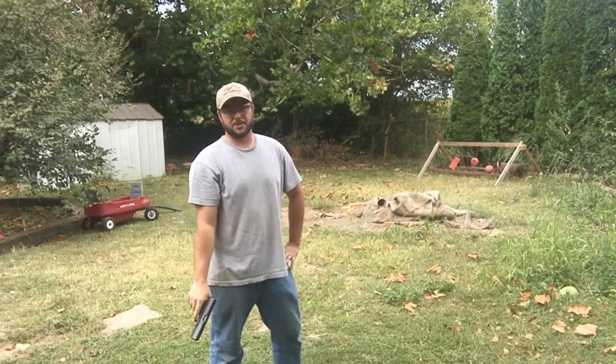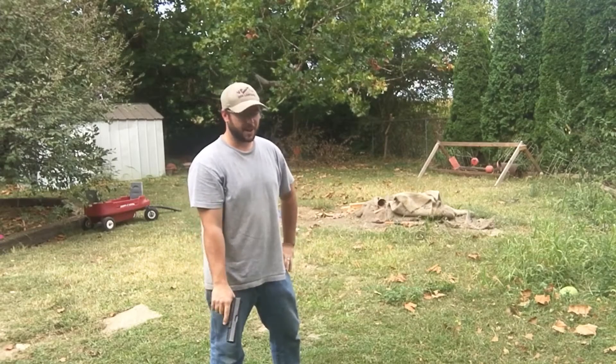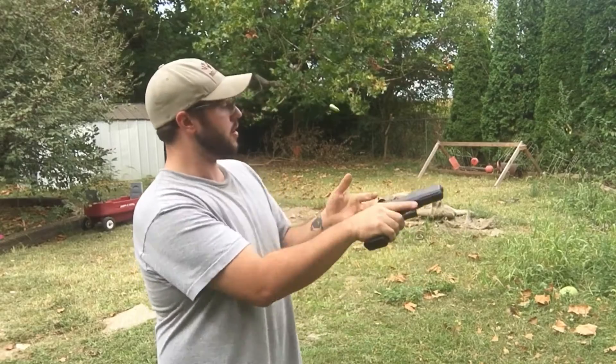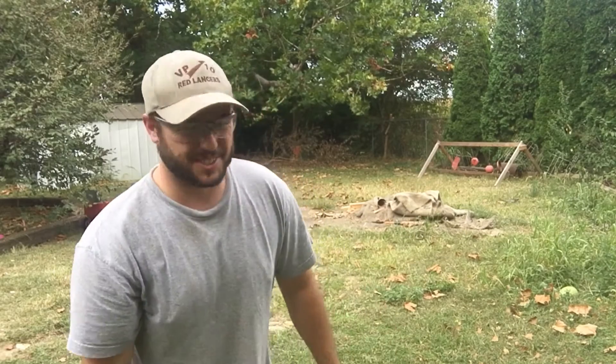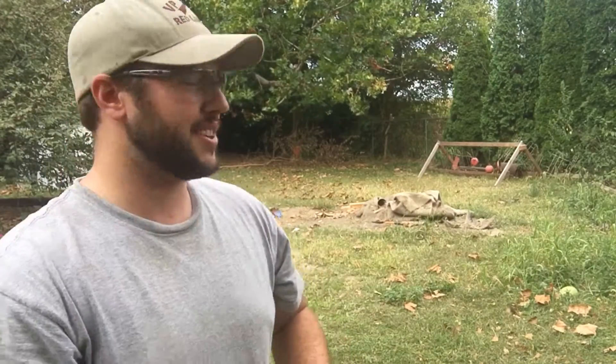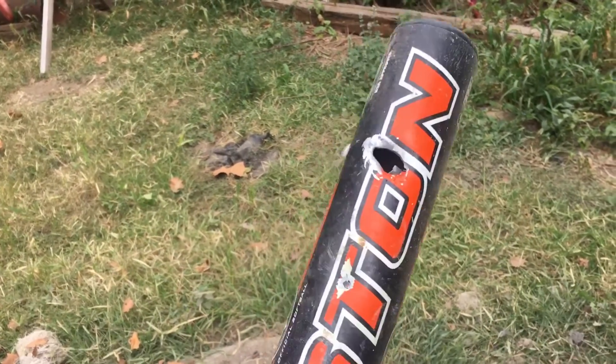Can you guys tell what I did that was really stupid? I had no ears on — no ear protection. I haven't experienced that in a while; that was really loud. My ears are ringing. The nine mil blew straight through that thing.